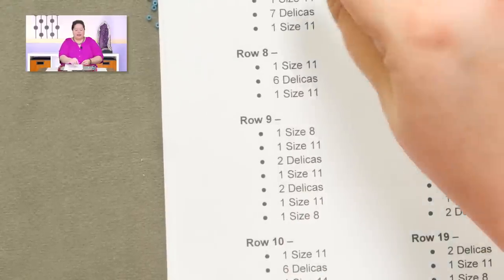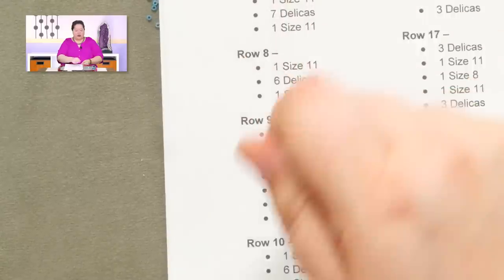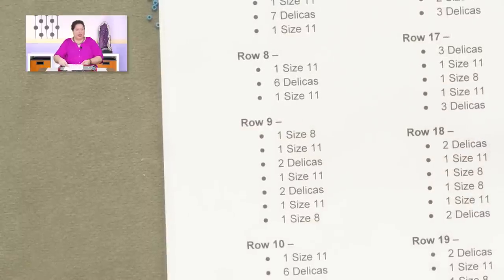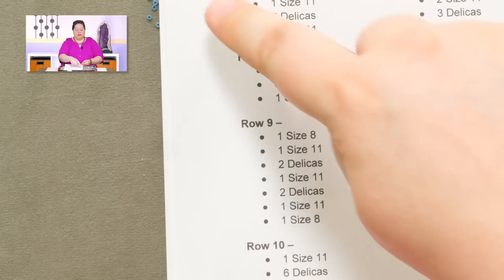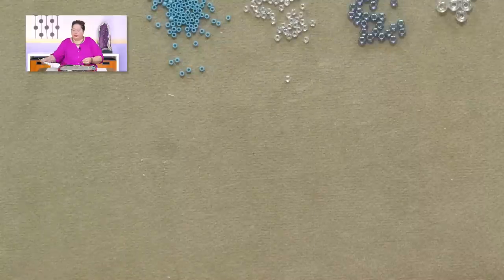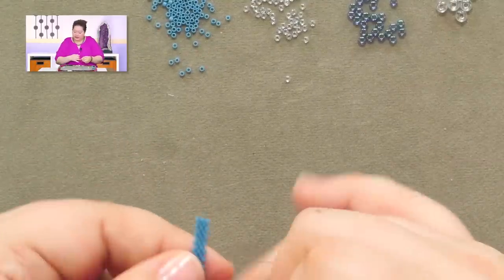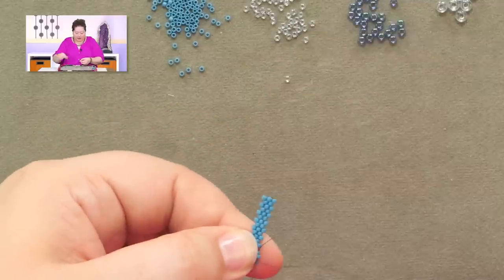You might even want to take a pen or pencil and checkmark off these rows as you go along. You're going to repeat this multiple times as you go along with the pattern, but if you use a pencil you can erase it. So since I'm on row six, this one is going to be all Delicas all the way across. So let me quick do that.